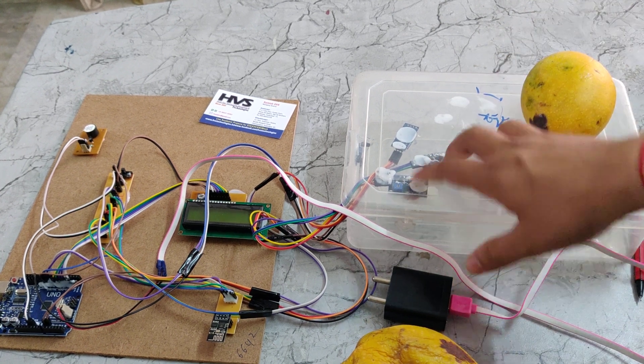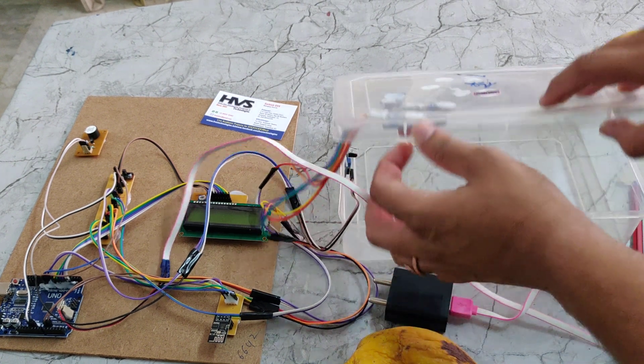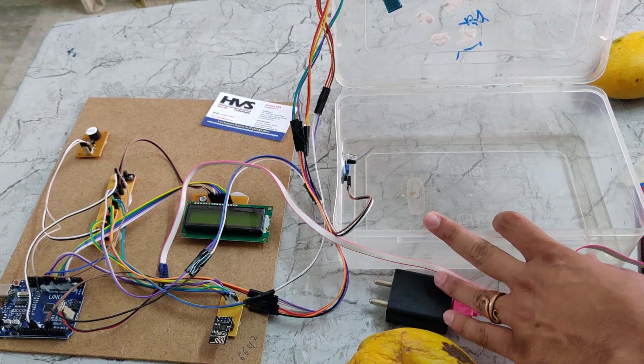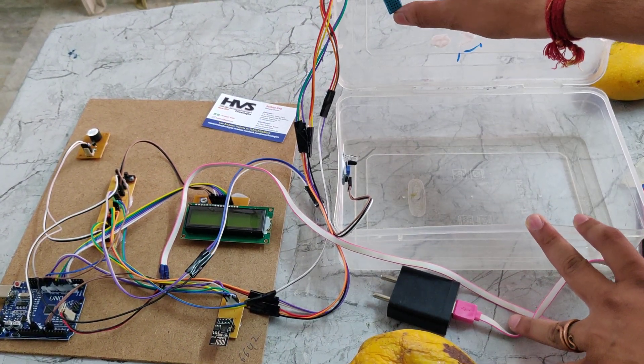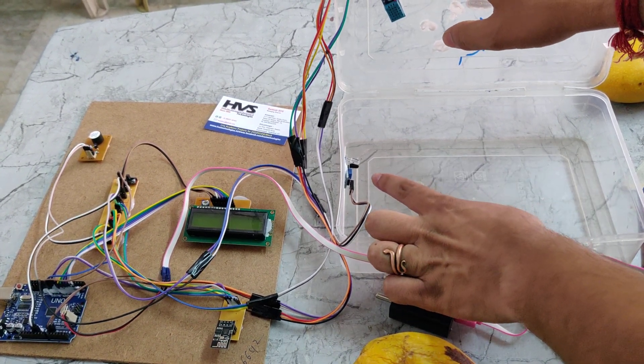Here we can see these two are the gas sensors and this one is the DHT11 sensor. We pasted it here using a glue gun. This is the DHT11, these two are the gas sensors, and this is the IR sensor. The IR sensor detects the object.